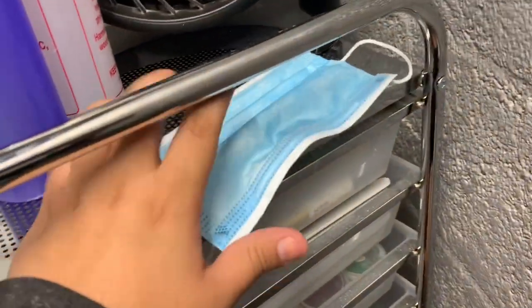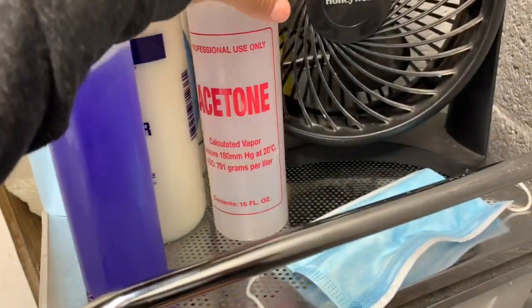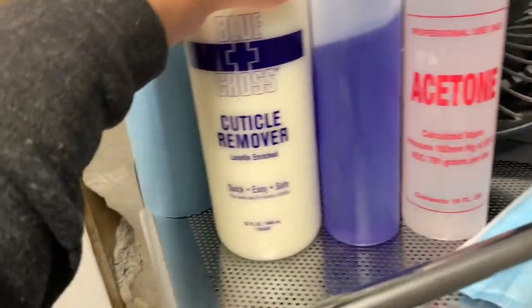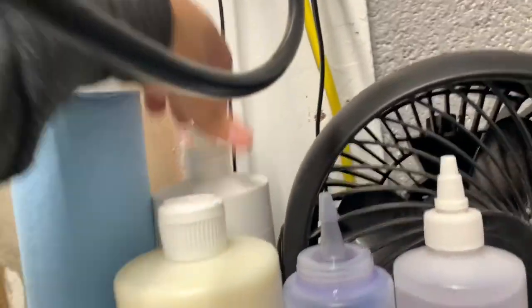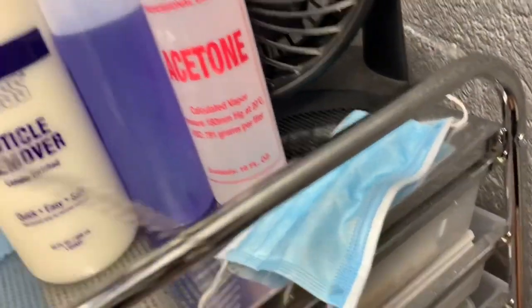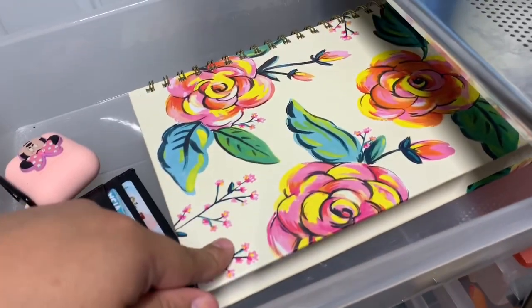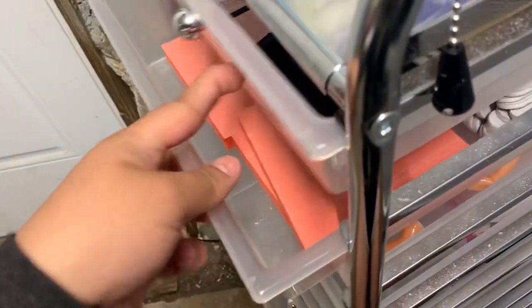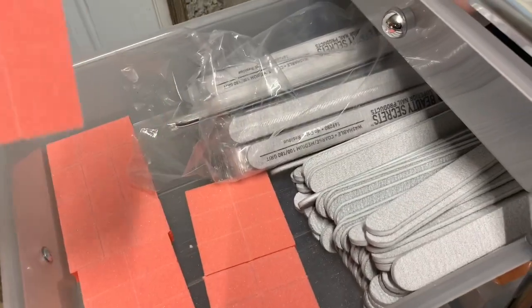On the cart I have my mask that I use, my monomer in a container, acetone, cuticle remover, hand sanitizer in the back, and my napkins. In one section I have my agenda, my AirPods, and my card. In another section I have all my backup stuff — extra files and buffers.